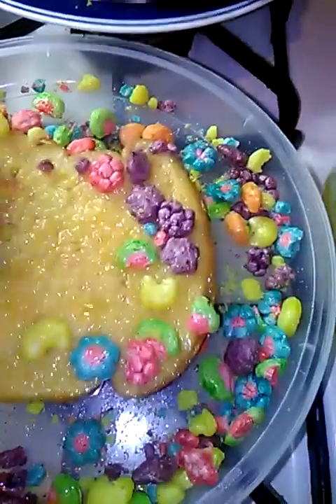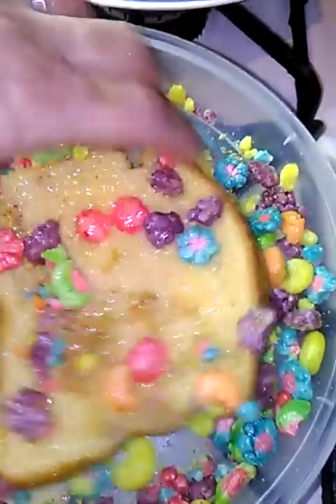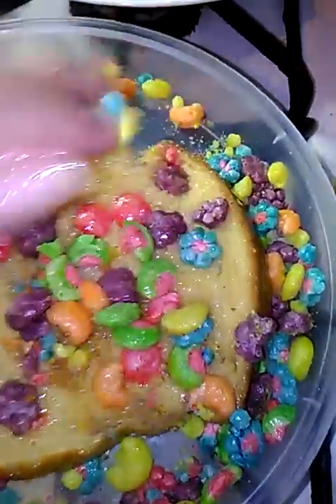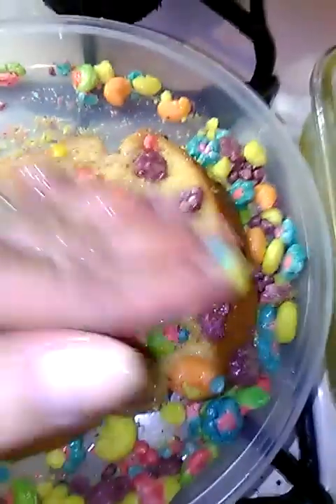Then you come on over to the cereal of your choice, and you press on it. Look at these colors — these colors are popping. The kids are never going to say no to this. Cereal French toast, they're going to love it.